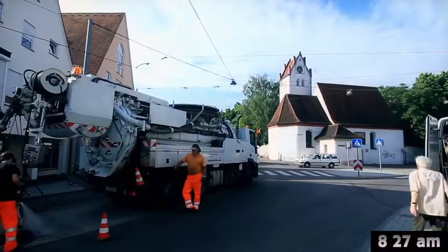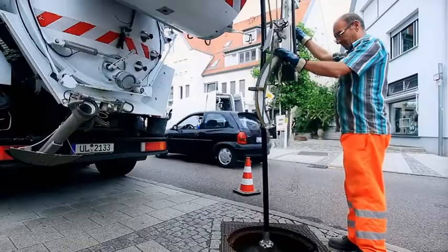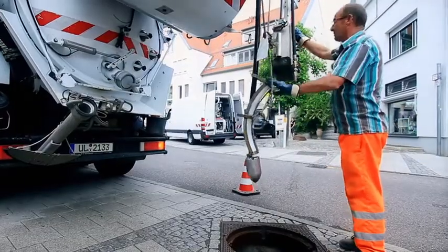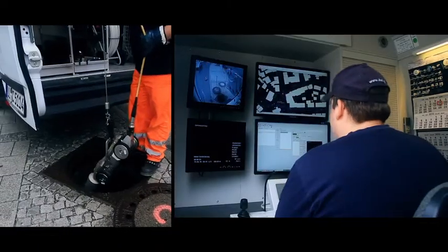They start off the morning with a high-pressurized cleaning. Now the team is able to inspect the old line with a CCTV camera.